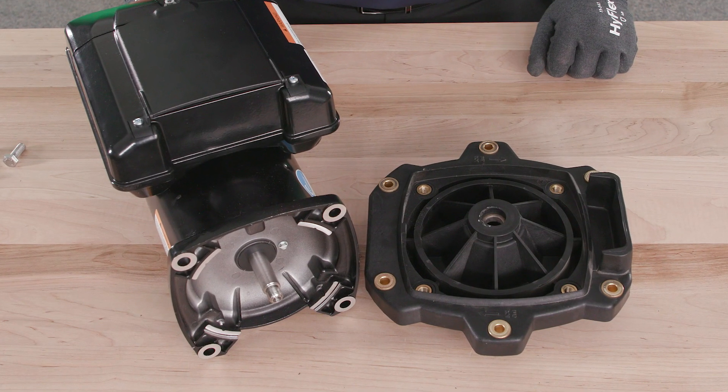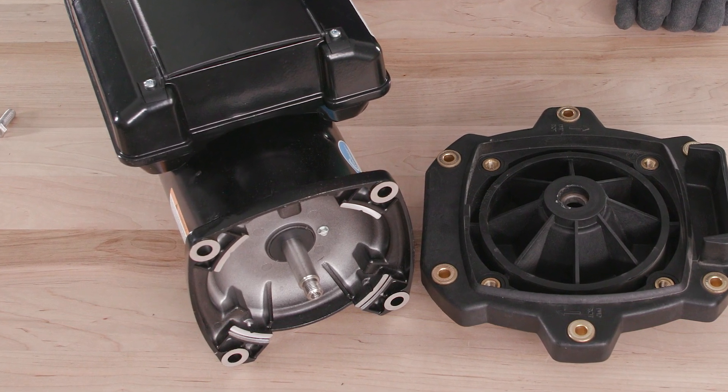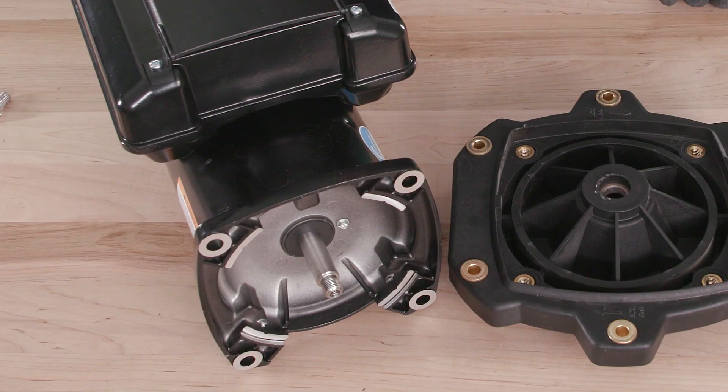Once you have inspected the existing wet end, you are ready to move on with the installation of shaft seals and your new V-Green motor.